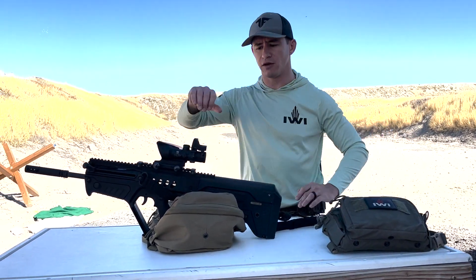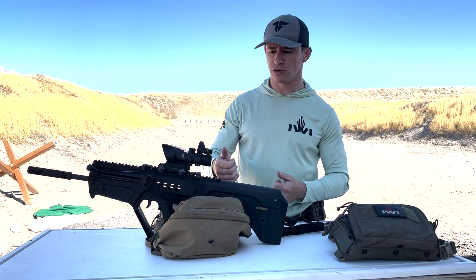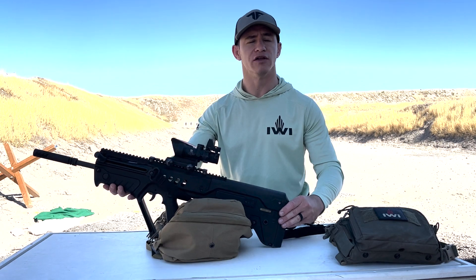Remember, with your optics, when you make an adjustment it shifts the point of aim, so the dot actually moves in the opposite direction. When you shift up, the dot goes down, which causes you to elevate your muzzle up.